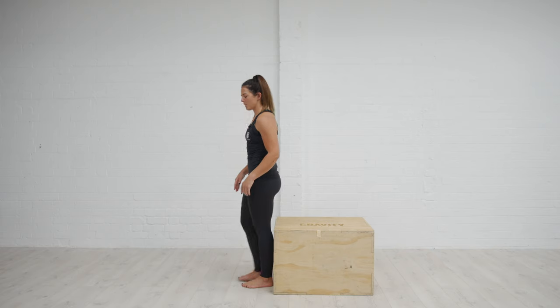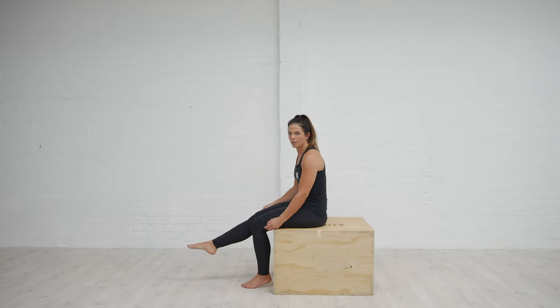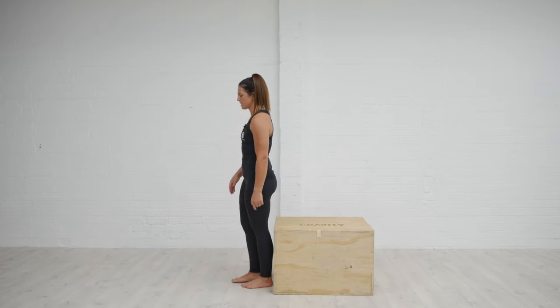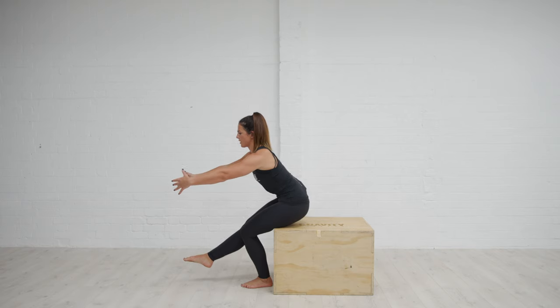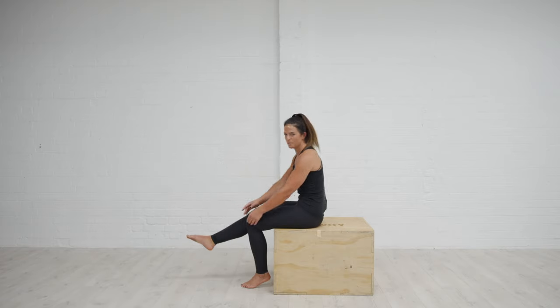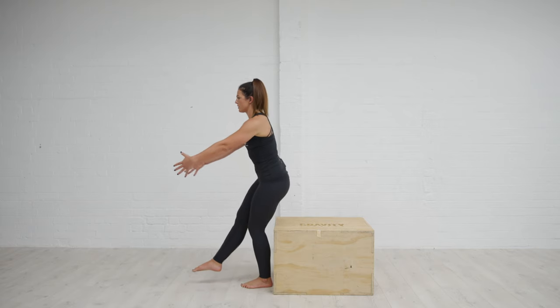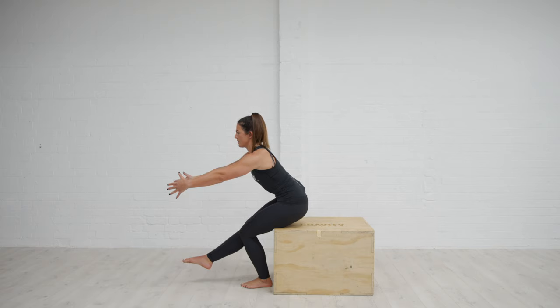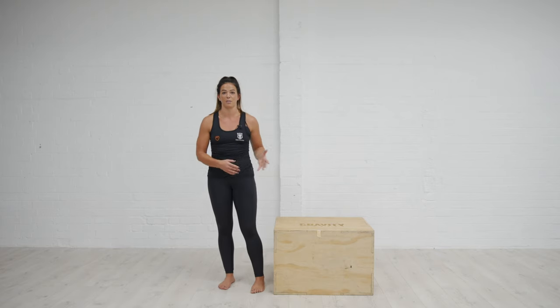Another way to use a box or platform to progress towards pistol squats is to place it behind you. From a standing position, raise one leg up and you've got that platform to sit back to. Don't change your mechanics and just sit back on top of it — you still want to lead with the standing leg. Let your knee travel forwards, reach forwards, find the position where you're just touching the box, then drive through the heel and come back up. Avoid collapsing on top of the platform. Keep the heel connected to the ground — we don't want it to lift. Over time, lower that platform using a chair or whatever you have available, to gradually work that depth into your full pistol squat.